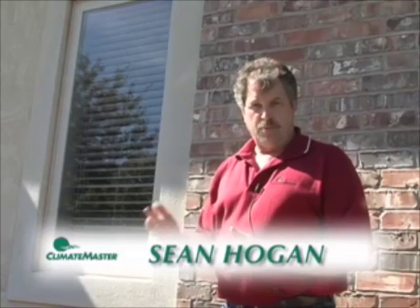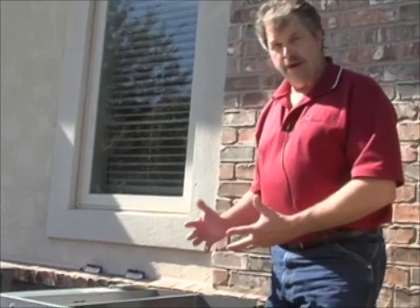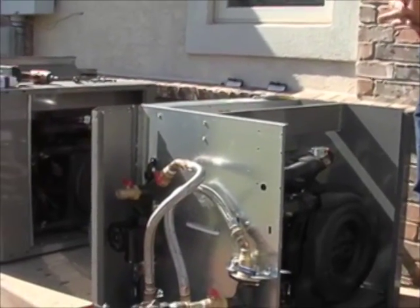We're out here at an actual installation of a TTP outdoor split unit heat pump and we're going to go through the process of replacing a coaxial heat exchanger. During the reclamation process of the refrigerant, which is step one on these projects, we have removed the access panels and one of the cross members here on the outdoor unit to give us good working access. You can access a lot of the work area within the unit once you remove the top and many of the outdoor components.